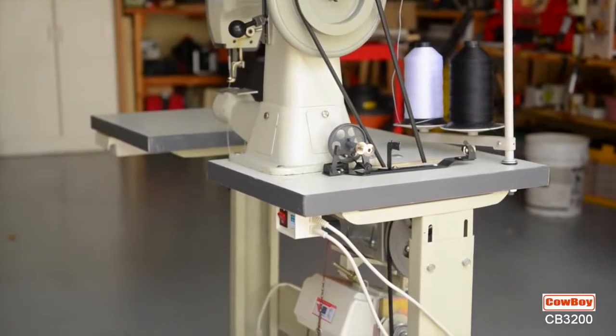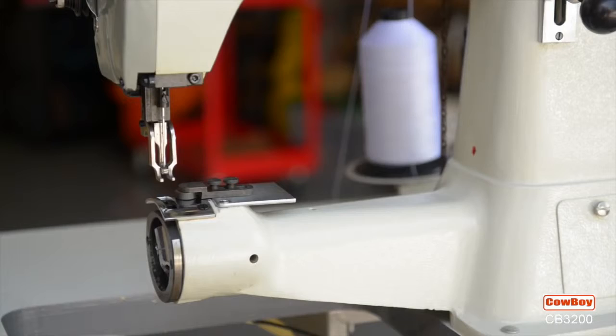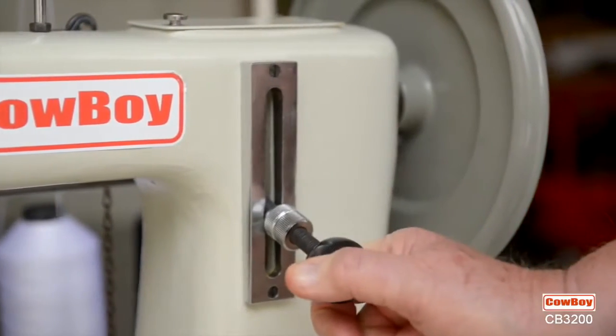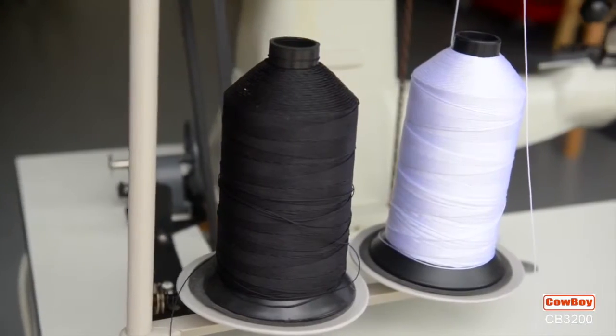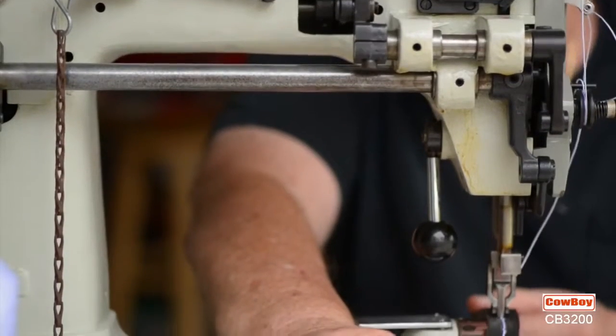Compare the 3200 to other 441 machines: 11-inch arm; one-lever control for both stitch length and forward-reverse; sews materials up to 5/8ths of an inch thick; thread sizes from 92 to 346; 5/8ths-inch presser foot lift.